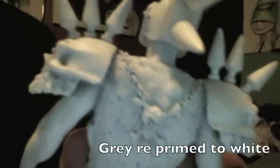When it was mailed out, when I first got it, he was primed in grey. And I just covered him in white. You can see all his detail a little better.